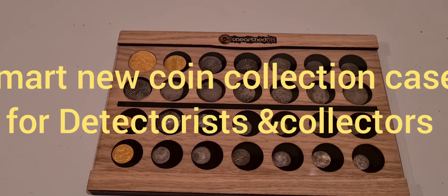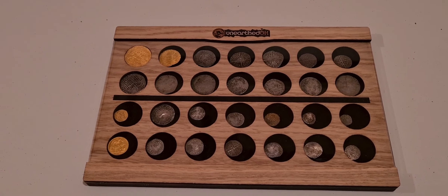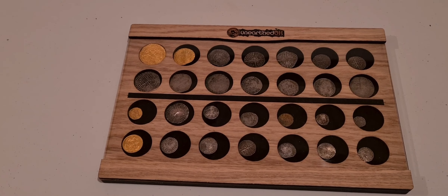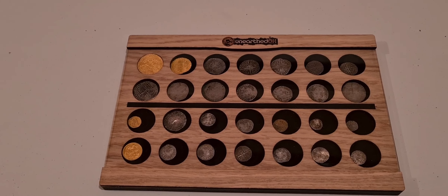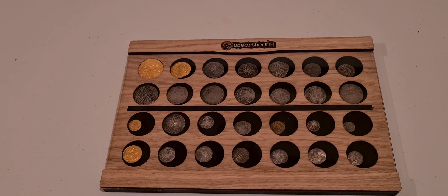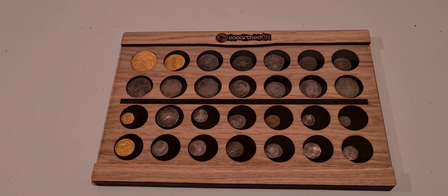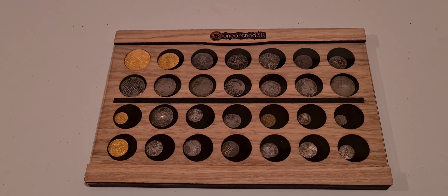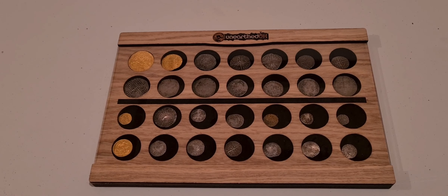Good morning everybody, it's Graham once again from Unearthed — a windy and wet Saturday morning, so no better time to show you these new coin display cases, exclusively from Unearthed. These are brand spanking new; this is actually a prototype. They're going to be on our website extremely soon, and we're going to try our very best to revamp the coin display case world.